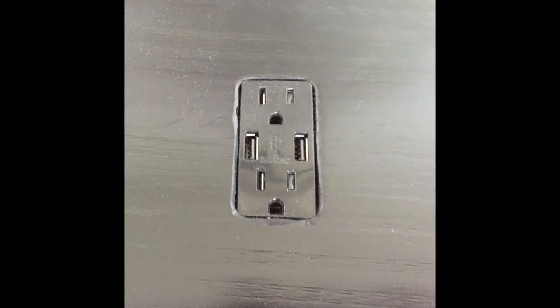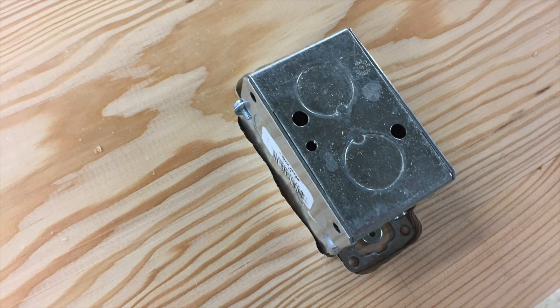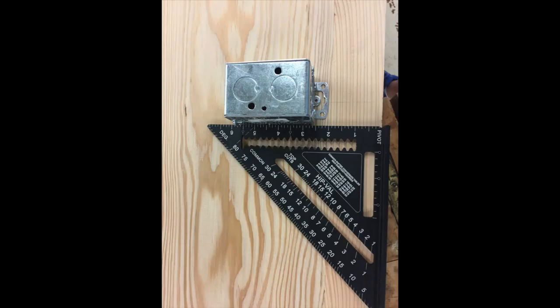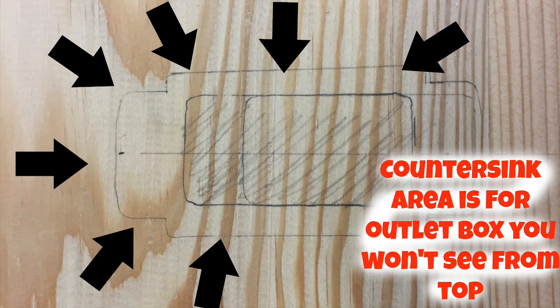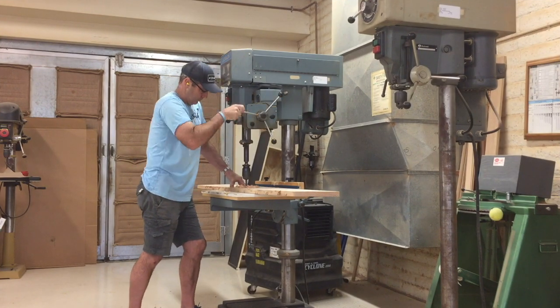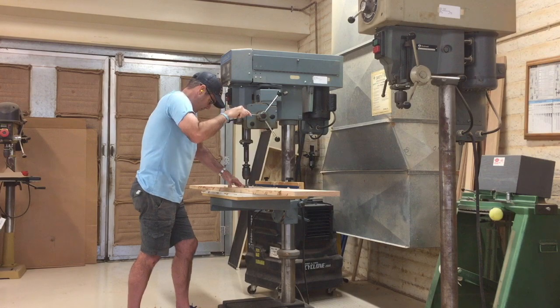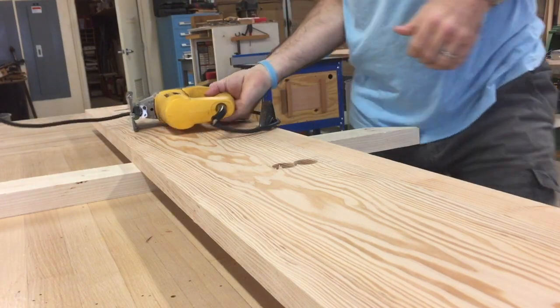Now onto the outlet. I want the face of the outlet to be flush with the top of the console table. Here's the back of the outlet box — the way I achieved this was I first measured it out, then traced around the actual outlet box. I marked out where the face of the outlet is going to poke through and then countersunk the back where the outlet box is going to go. I used a drill press with a Forstner bit to poke two holes all the way through the board, which allows me to get a jigsaw and eventually a router bit into the board.